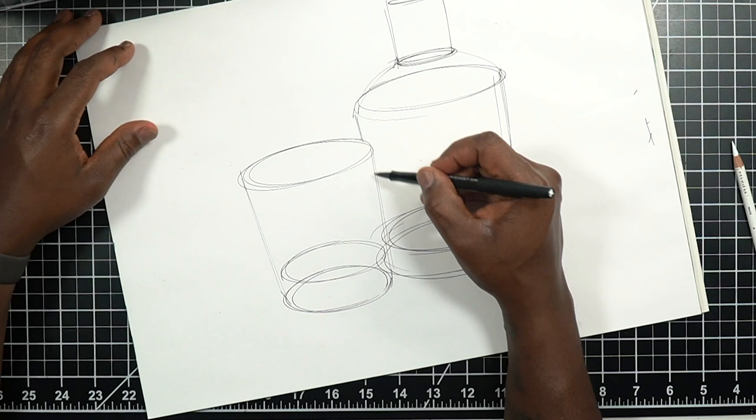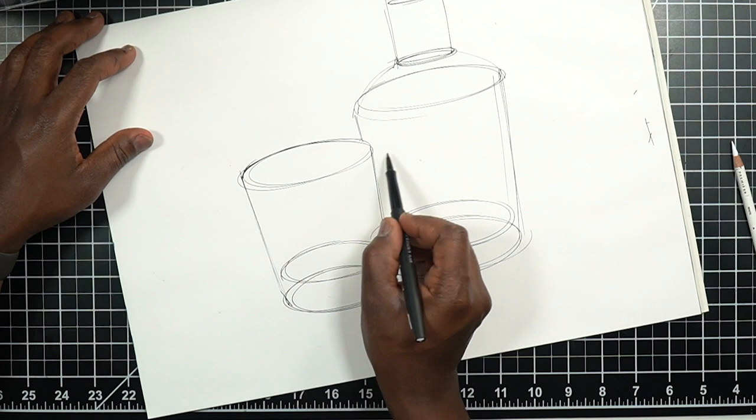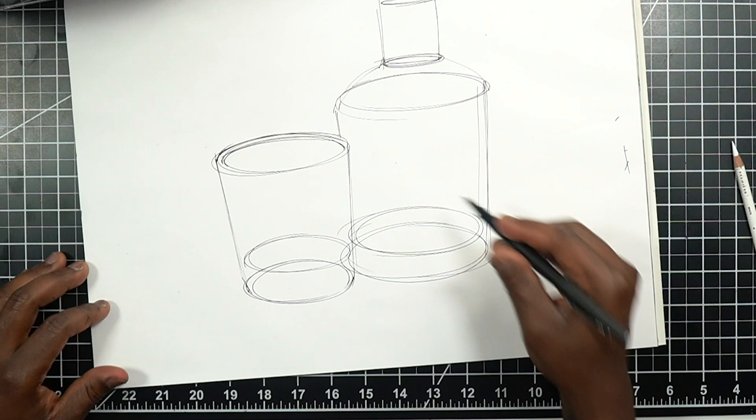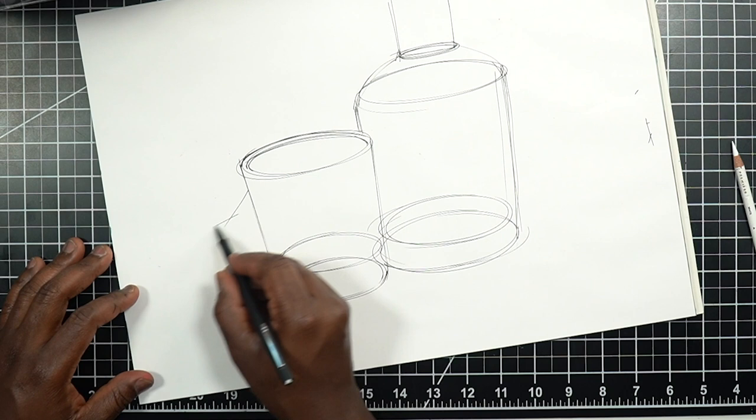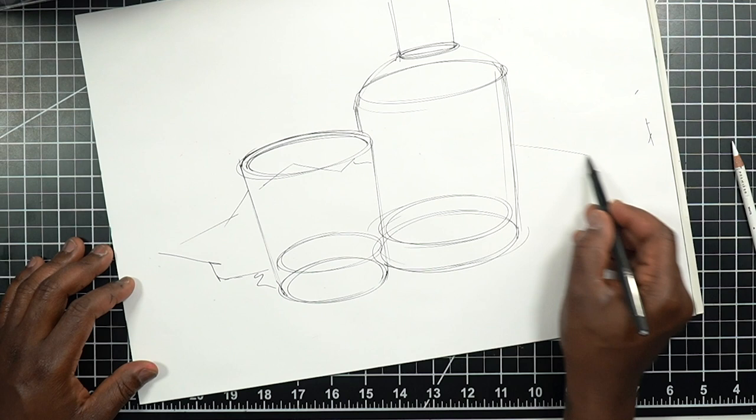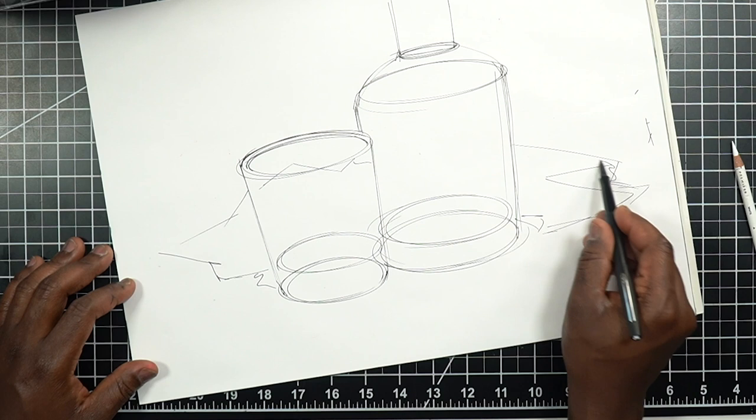I love doing still life drawings when I can — I feel like they keep you sharp. Drawing, or more so design sketching, is really about creating symbols of what we see and representing those in a simple and efficient way. To mix things up, let's throw in some fabric behind all this to serve as a background.